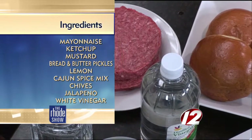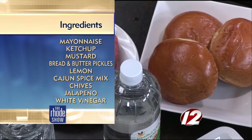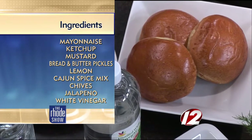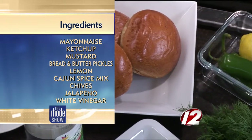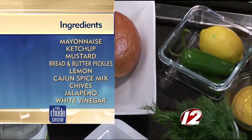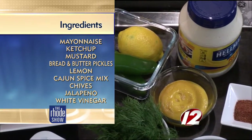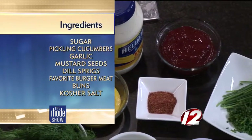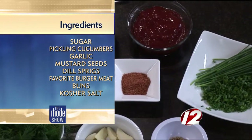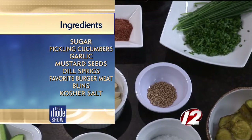Let's talk about all the ingredients. We can start with this giant burger patty — we have two eight-ounce certified Angus beef burger patties right here. That's huge. And then we also have a brioche roll, some baby cucumbers that we're going to turn into pickles, dill, garlic, sugar, salt, and mustard seeds — those are all for the pickles.